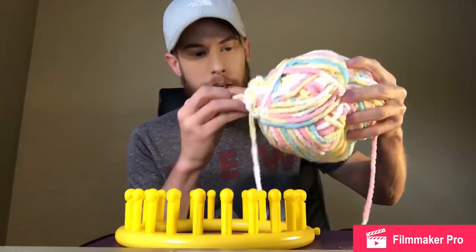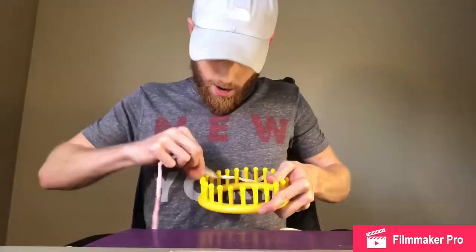Loom knit kitty cat doll. What is this? Why did that come out? It's like a yarn hemorrhoid. I'm gonna put that back in real quick. Where? Ow. In. Ow.